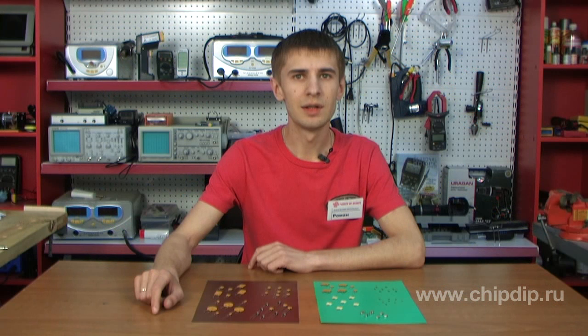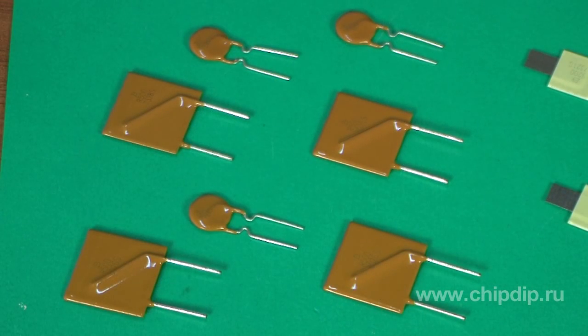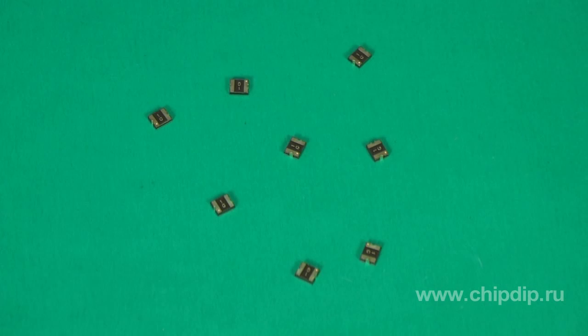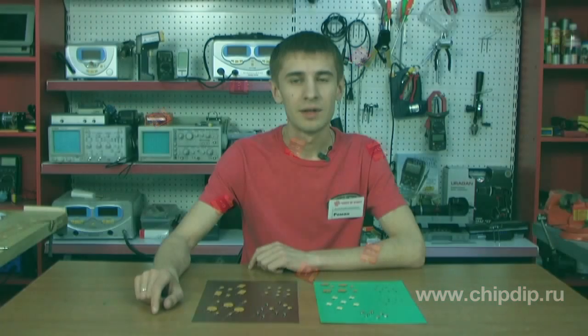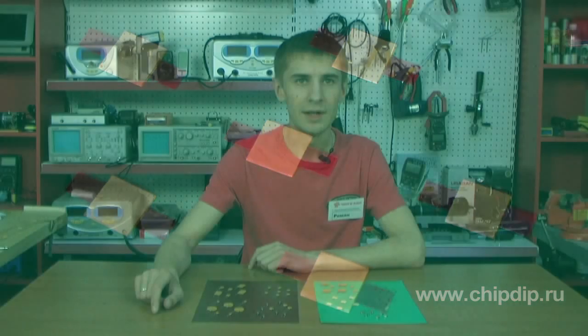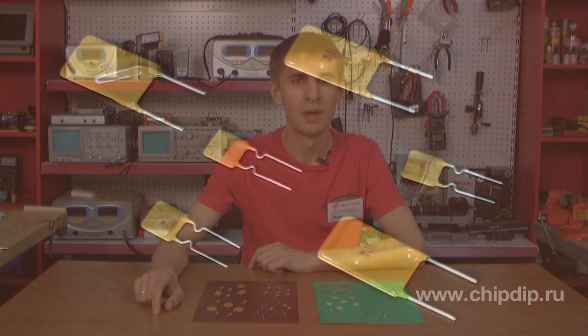Multi-fuse PTCs by Bornes are available with radial leads for point-to-point and printed wiring through-hole. These include series MFR, SMD series MF-MS-MF and MF-USMF, series MF-SM for surface mounting, and series MF-S for protection of accumulator batteries from overheating while charging.